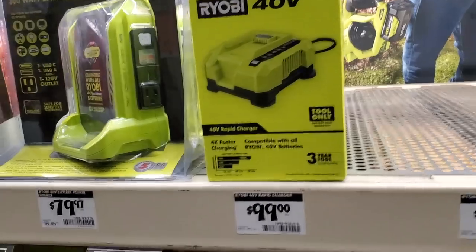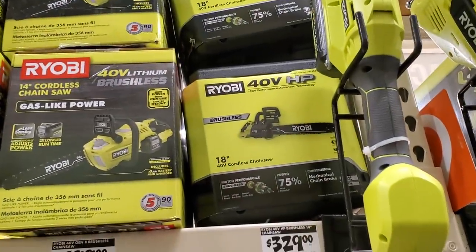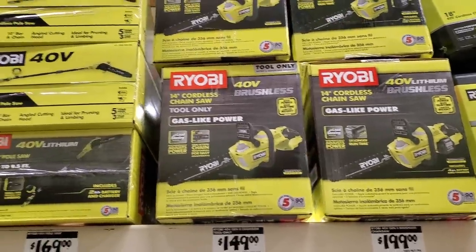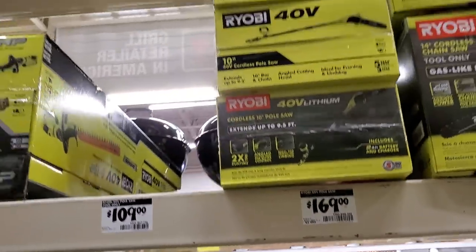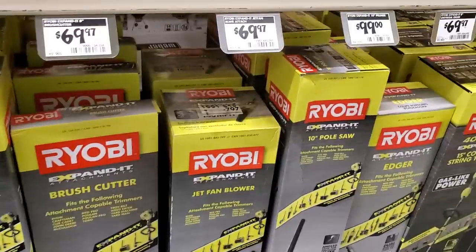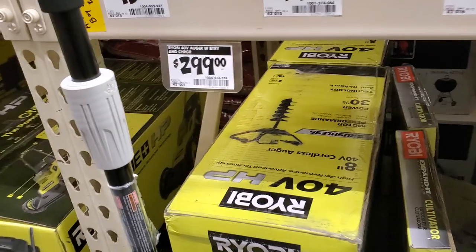The gray Ryobi tools are the older ones; the green packaging is the new line. A 40-volt Ryobi fast charger is $99 with a 3-year warranty. There's an 18-inch chainsaw I'd never seen before — 40 volts — for $329, and the 14-inch for $199. The pole saw is $169. The 40-volt edger is $199 for the kit or $159 bare tool. There are also attachments like a jet fan blower, brush cutter, and pole saw.